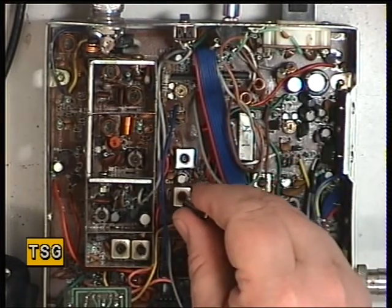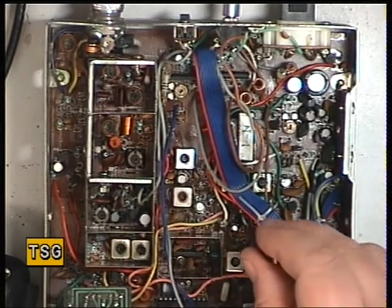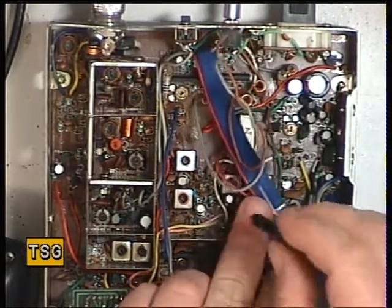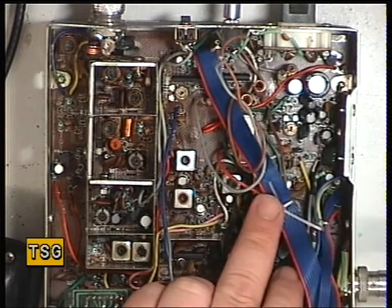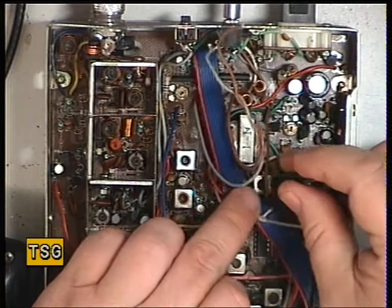Then we'll move to RX2. And then under this wiring we've got RX3. Just back the attenuator off again. And then RX4.